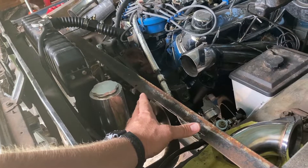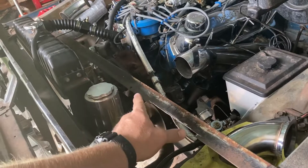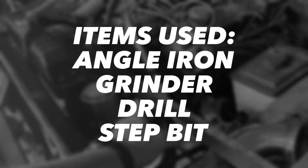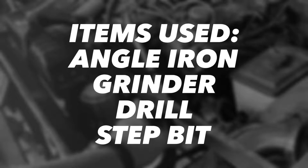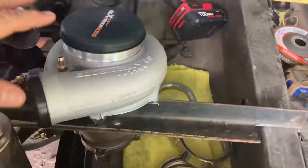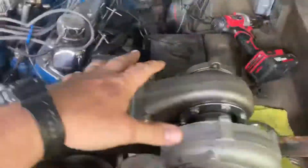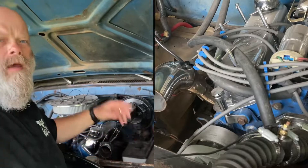How to make a twin-turbo mounting jig with a hangover. Hey guys, welcome back. I'm glad you had a chance to stop back by.